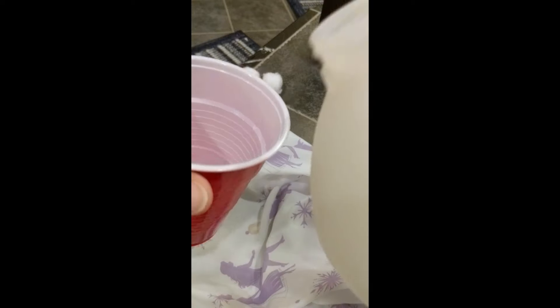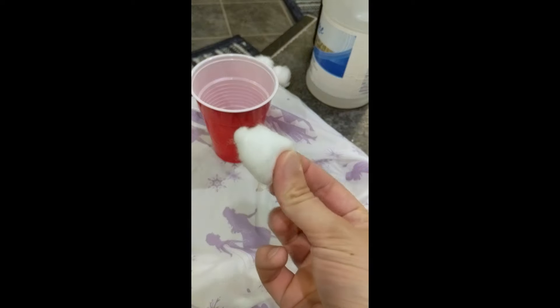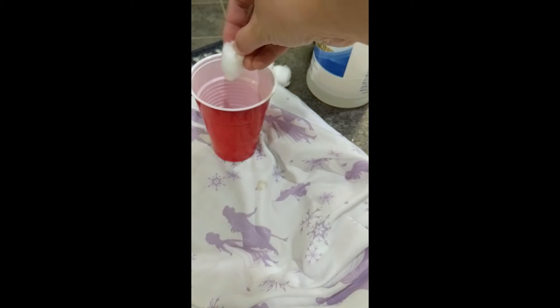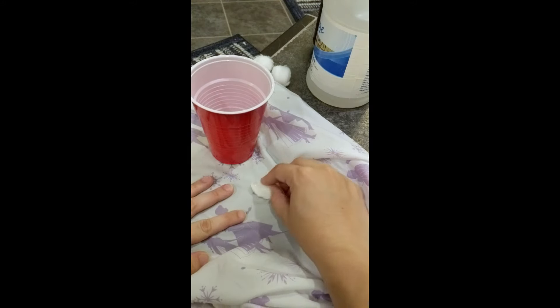Go ahead and get your ammonia out, put it in a little cup or a dish. You can dilute it if you want as well. Take some cotton balls, go ahead and dip them in the ammonia, and get them wet. You don't have to get them super wet so you don't make such a mess. You can blot off some of the excess liquid, and then you're going to dab away at that bloodstain.